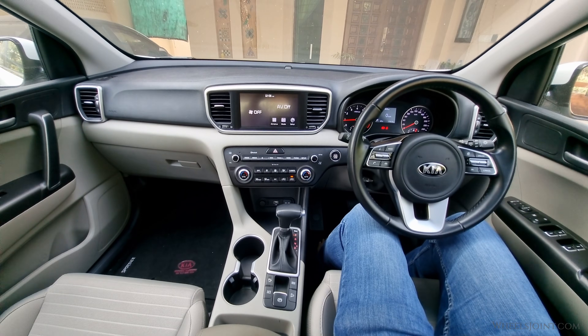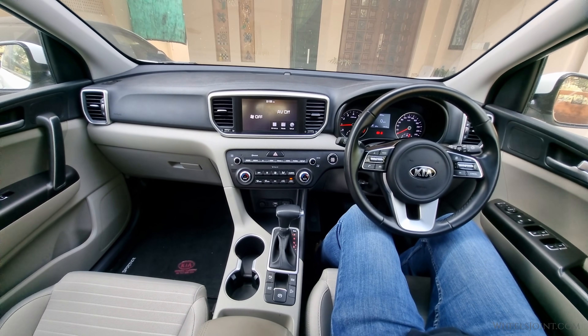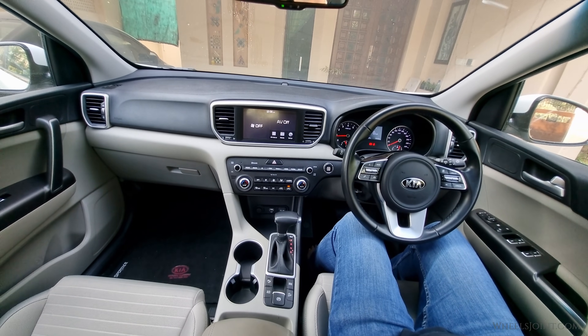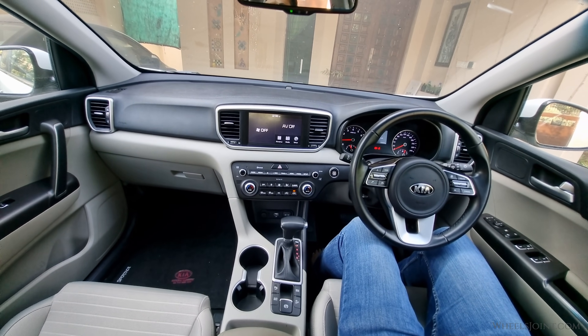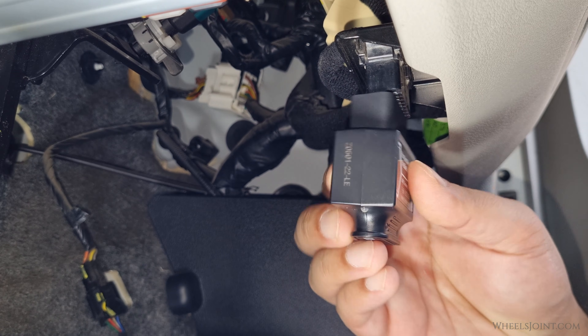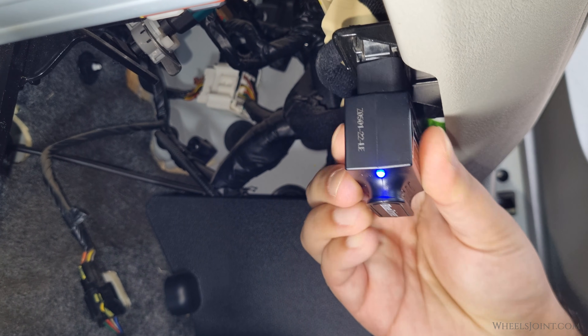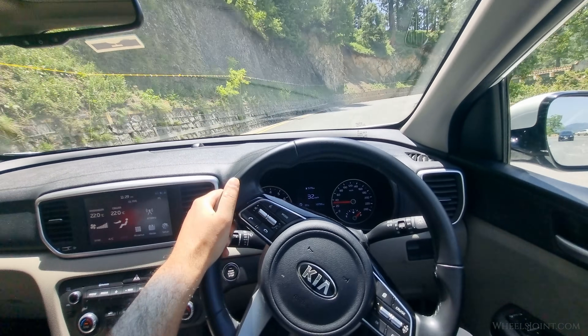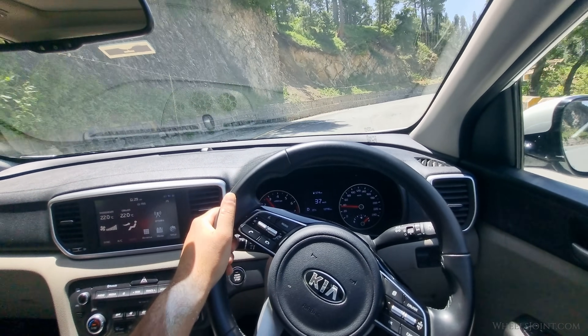And that's how you replace the body control module or BCM in a fourth-generation Kia Sportage. Keep in mind that the body control module is not a plug-and-play component — you will have to reprogram the new module using a compatible OBD scanner. If you found this video helpful, give it a like and subscribe for more helpful DIY automotive repair guides. Thanks for watching.